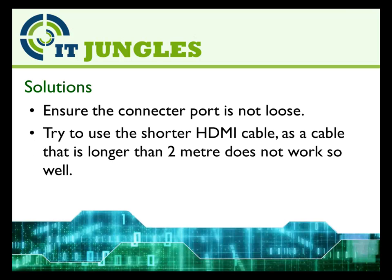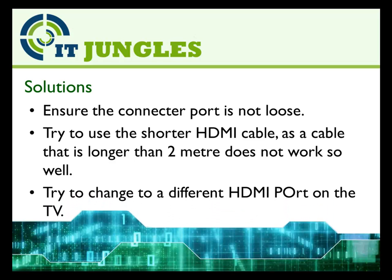Try to use a shorter HDMI cable, as a cable longer than 2 meters does not work so well. Also try to change to a different HDMI port on the TV — you never know, one of the ports could be faulty.